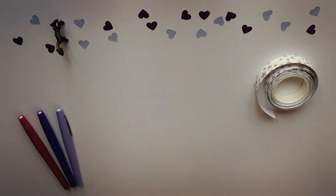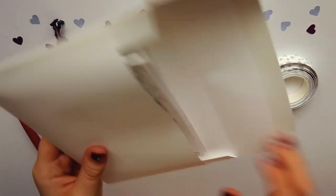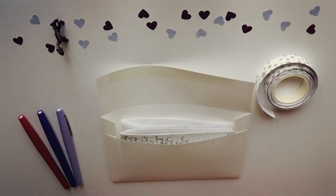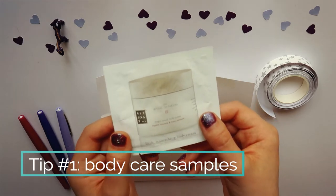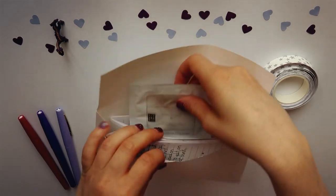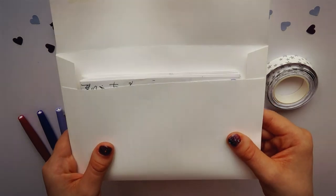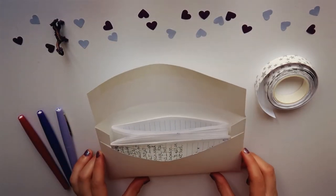I'll start by putting my letter in the envelope and start filling it up with things that I think are going to make this fun and special to open up. One thing that's inexpensive and makes a letter really fun to open is adding in some kind of body care sample that you've picked up somewhere or gotten through something else that you bought, that your pen pal can use for self-care and make their day a little bit more enjoyable. I'm going to slip this in here. If you're using a sample that you worry might break open, you can put it in a little plastic bag or small Ziploc bag, just in case you think it might saturate your letter. I'm not too worried about this one though.